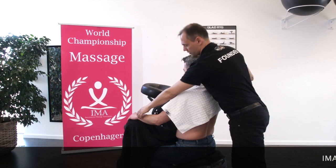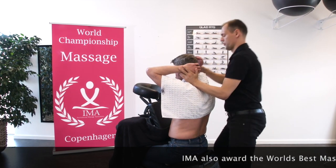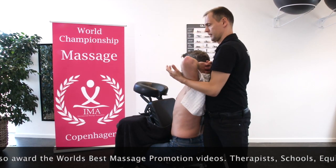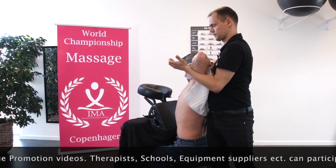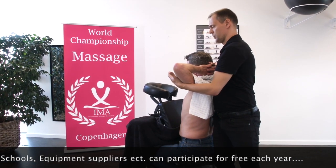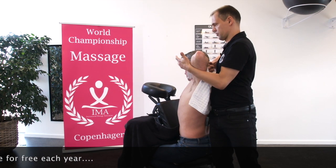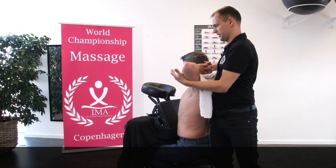The next massage grip is a grip for thorax. We take the arm back and we lift up the body. We do it again — we go back and we lift. Make a nice stretch on thorax, on the side of the body.